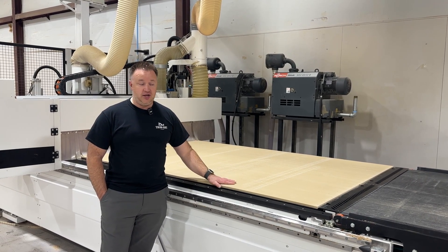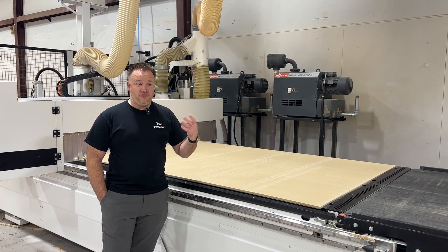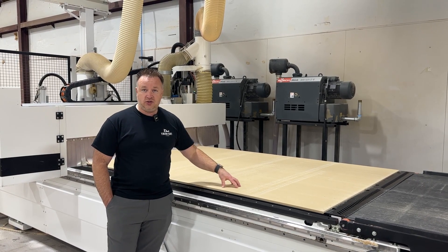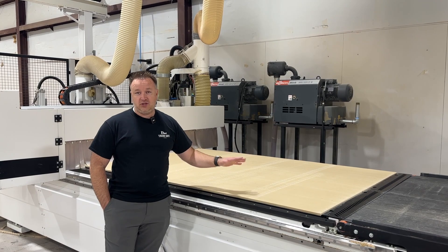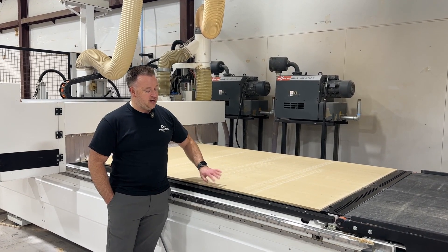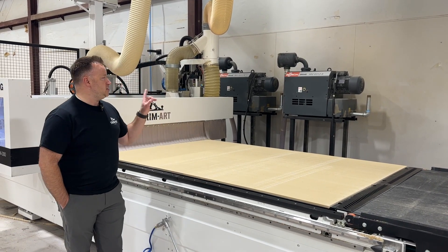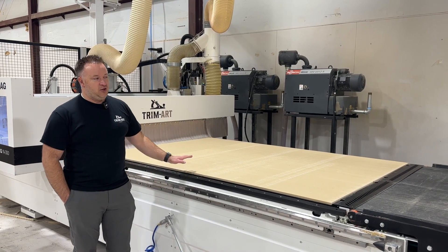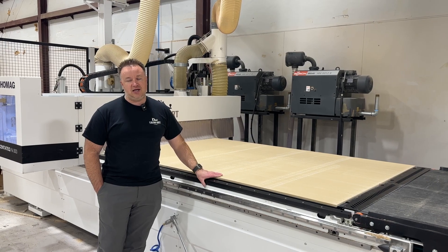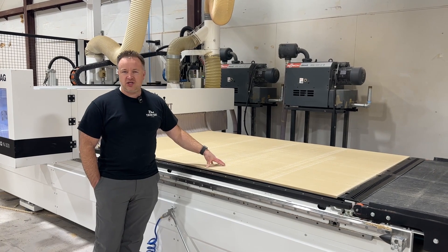When you put a new spoil board on, we cut the surface down about a millimeter, then flip the whole sheet over and cut that surface another millimeter to expose the pores of the wood so it sucks well, and then we just start running. We used to edge band the sides — people talk about painting their spoil boards — but with these Bush vacuums we've had no real suction loss, so we don't spend the time to do that anymore because we don't really lose parts.